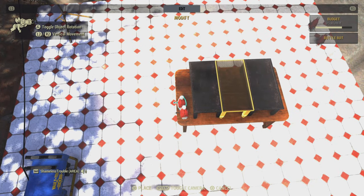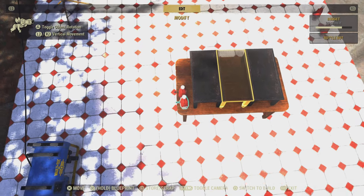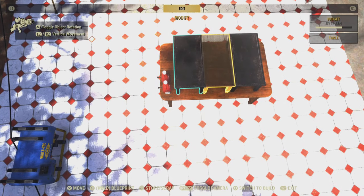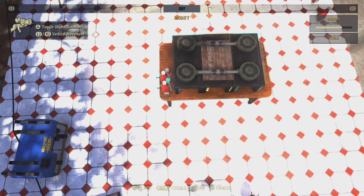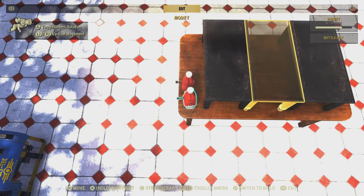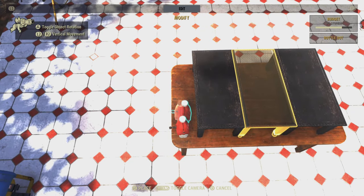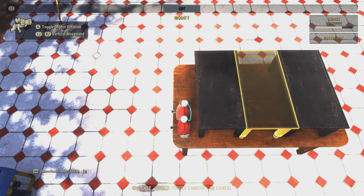It's pretty hard to get these to line up really well. Try as hard as you can. I guess for the purpose of this video it doesn't have to be perfect.